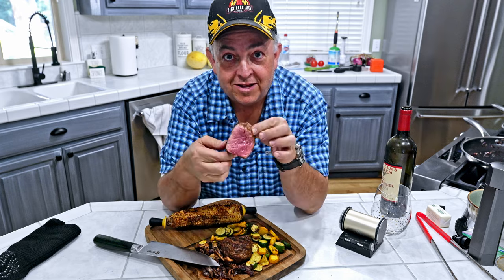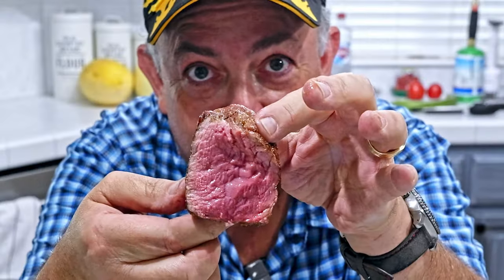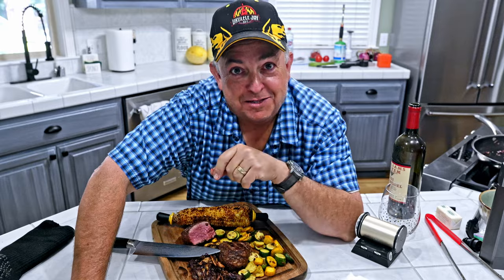This is how you want to cook your filet mignon — rare to medium rare. Absolutely perfect. Juicy. Can't wait to get a bite. Wow. Absolutely juicy and tender. Until the next time, we'll see you soon. Smoke on, baby!